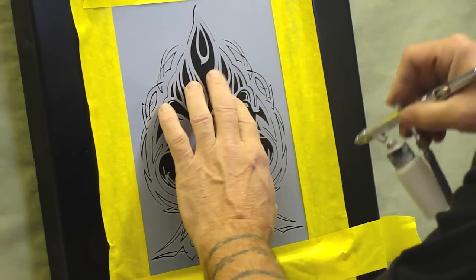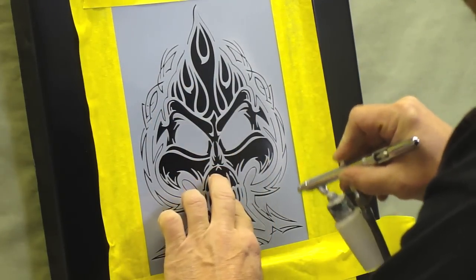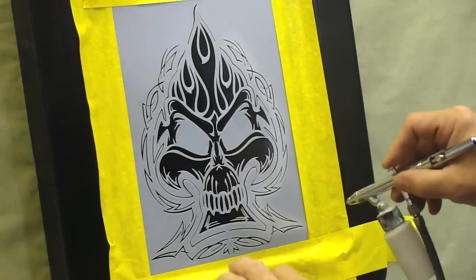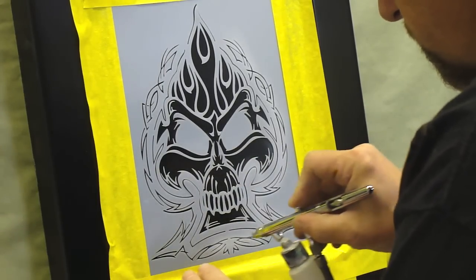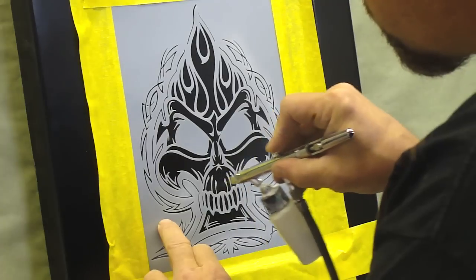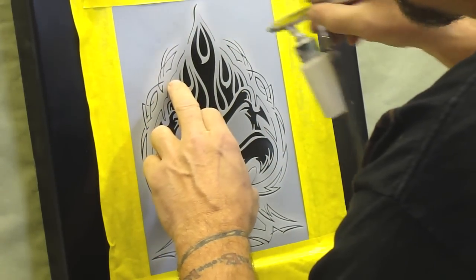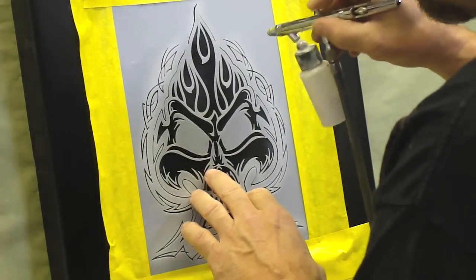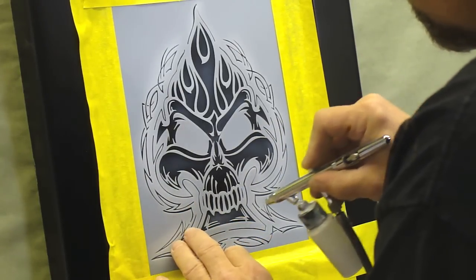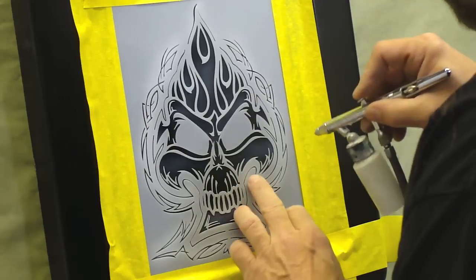I'm going to go ahead and airbrush the outside to begin with, just establishing where all the pinstripe lines are — they've already done the pinstripe for you by cutting it all in. Just going to lightly hold it down and fog in this part. If you don't have a lot of freehand skills, you're going to want to keep the stencil here and play off of it, like this.